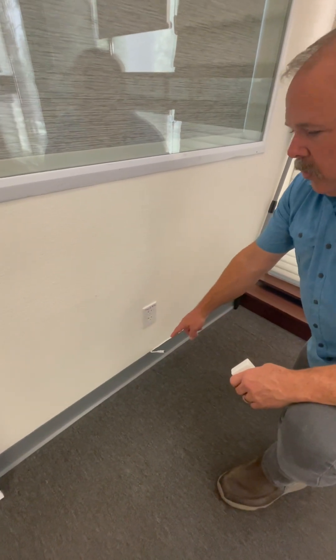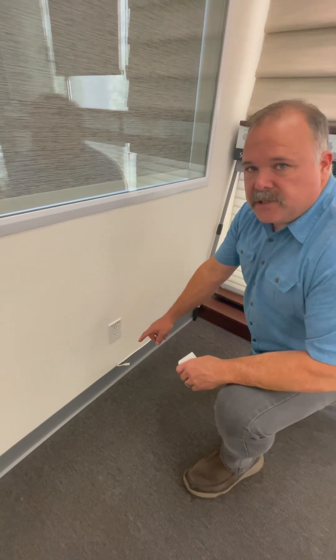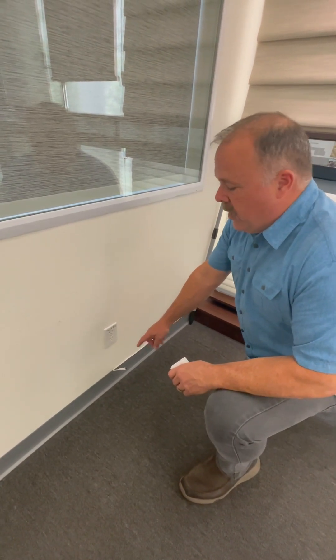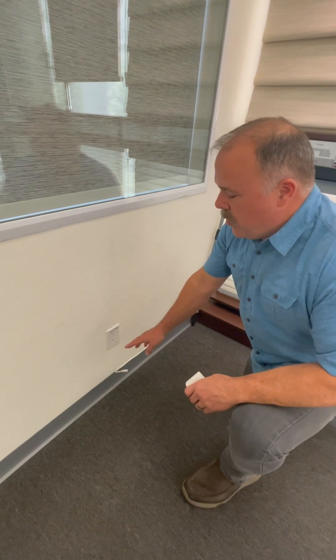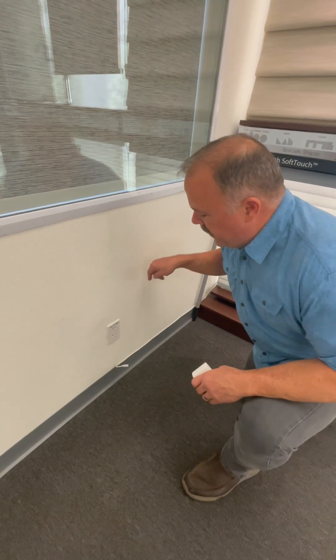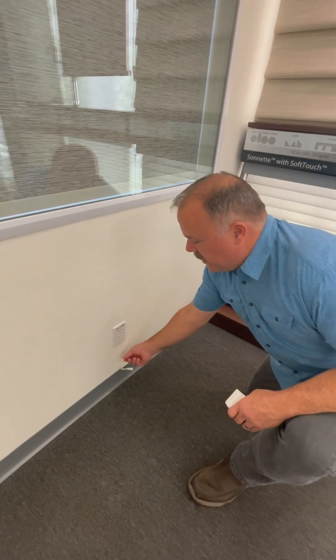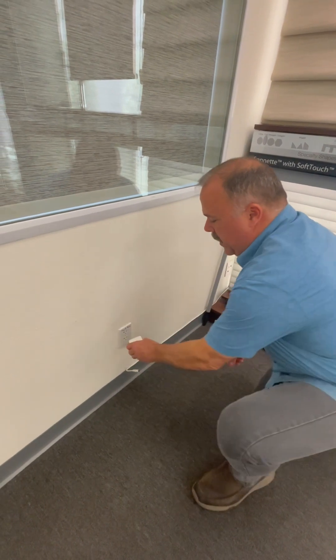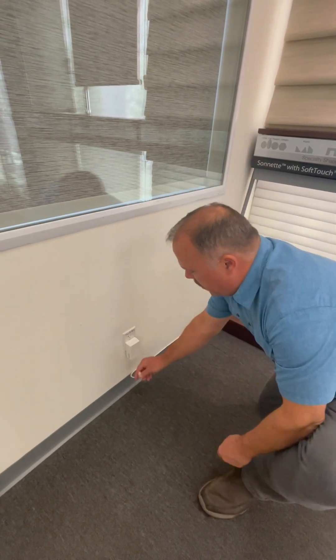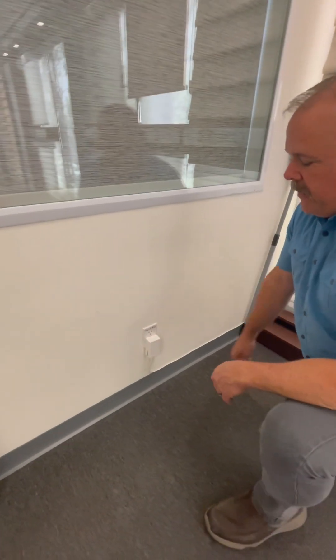Any two-strand 18 gauge low voltage wire will work. Sometimes what people do is they bury the wire in the drywall and then poke it out right here. We just put a little connector on the bottom, plug it in here, plug it in here, and you've got a DC powered shade.